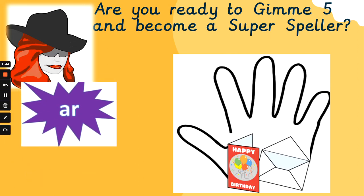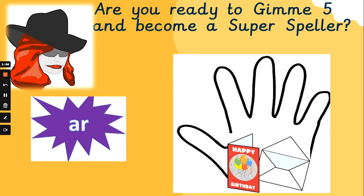Let's move on to a new phoneme. Ah. 'How far in the car?' Ah. That is a birthday card. Let's sound out the word 'card' together. K, R, d — card. K, R, d — card.